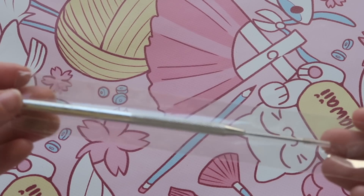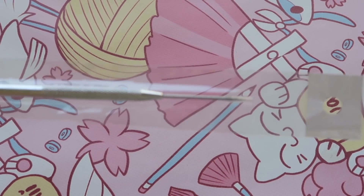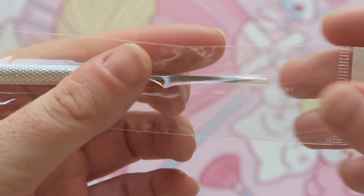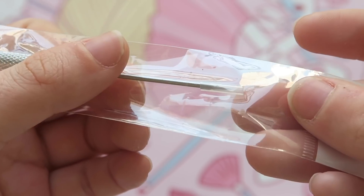We have this needle tool for creating details and dots in the clay. One thing I really like about it is that it has a protector over the pointy part.